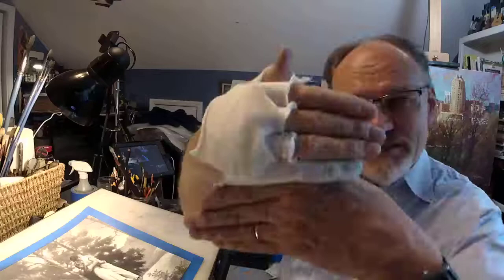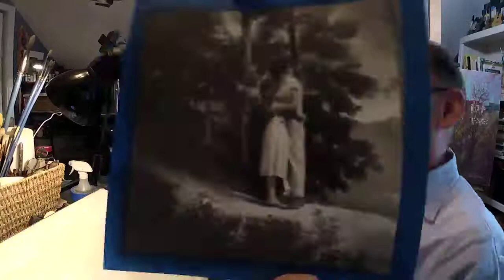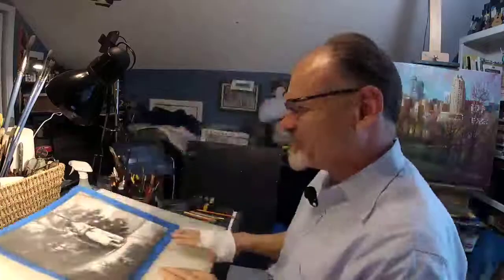This is Daily Art Adventure number 903. Who needs a clapper? I'm going to talk about doing this drawing, this illustration right here.